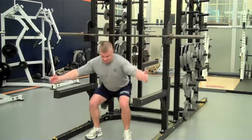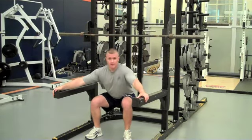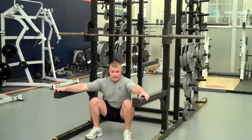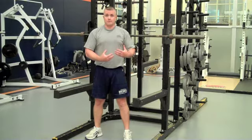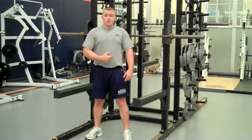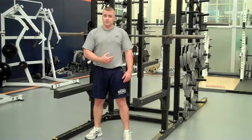How deep do I want to go? I want to go at least to parallel. Here being parallel, this being below parallel. Either is fine as long as you maintain correct form. You need to get to at least parallel for the lift to really be worth anything. I always want our athletes getting parallel. I allow them to go all the way down as long as form and technique stays correct — still loading on the knees if done correctly.